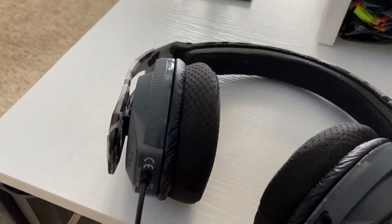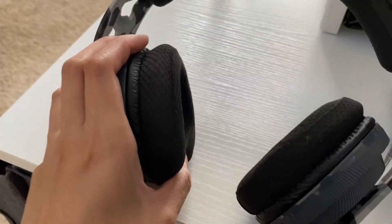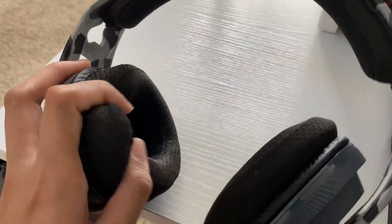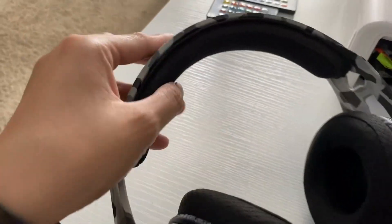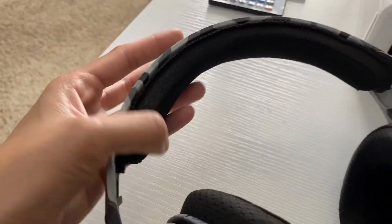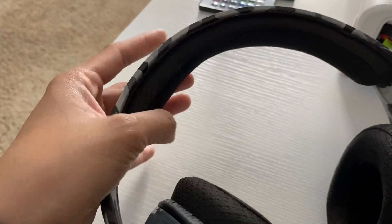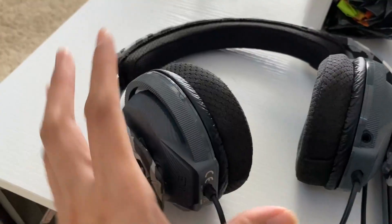The padding on it is super comfortable as well. My son said that they're just really comfortable — there's a lot of cushion to it, both on the ear part and on top. There are some headphones where there's literally just foam and it's still not as comfortable as you'd hope, but the material covering the actual padding is super comfortable, especially on the ear part.